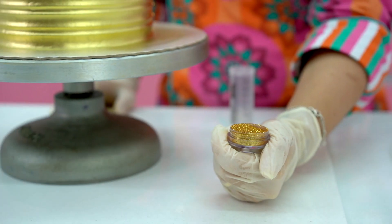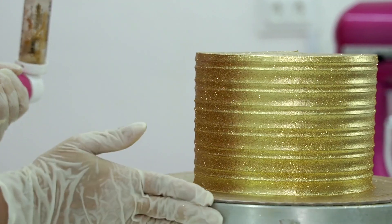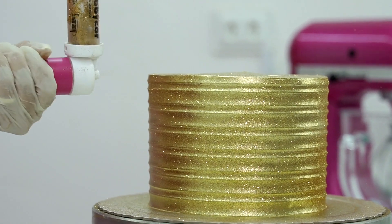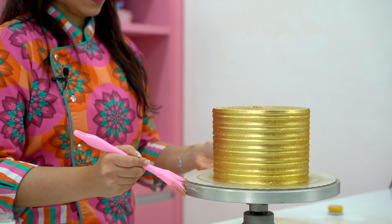After you paint the cake, you'll add sparkle to it by applying the gold glitter. It's time for a little glitter! So we'll use the airbrush for this one. And once you're done, you'll have a cake that's very bright and glamorous.